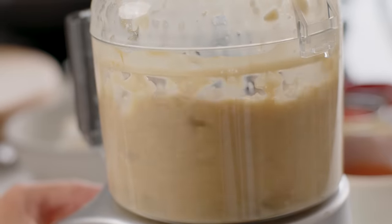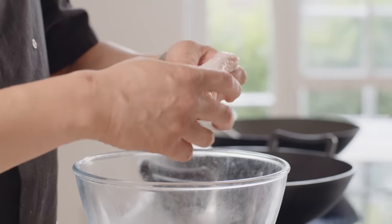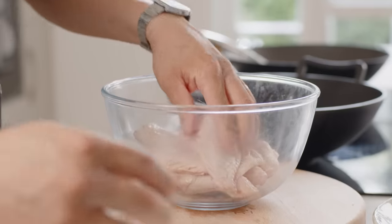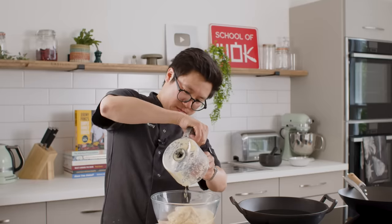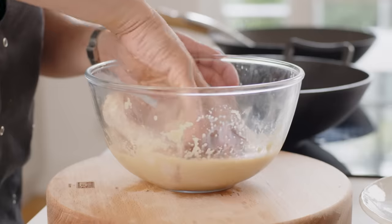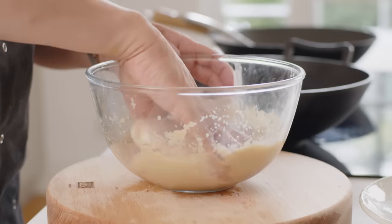Blitz that as smooth as you can get it. My wings — I'm going to keep them whole because I quite like being able to dig in, break them apart, and get your hands even more messy. So they're going to go in. There's no wing tips on these wings; I'd rather them have wing tips, but they've been cut off today. Pour the marinade straight over the top, give them a good massage, then cover with cling film. Pop in the fridge — ideally overnight, at least for an hour if you can.